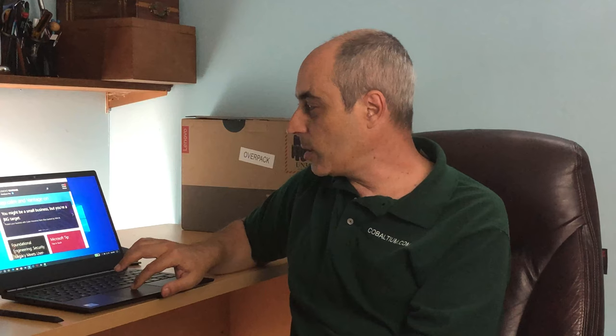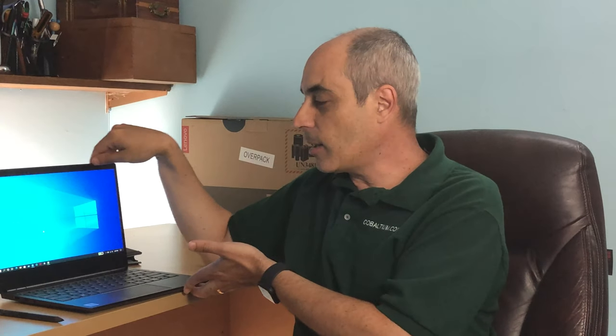They've got an application called Lenovo Vantage, and what it does is seek out updates — things like BIOS updates and driver updates. It will find them, come back, and install them for you. It suggests them and you have to select and click okay. Right now it's doing a search. I always recommend periodically making sure your machine is up to date.